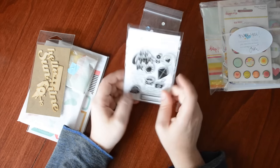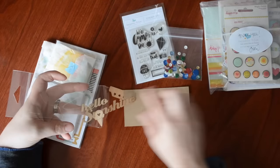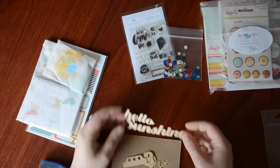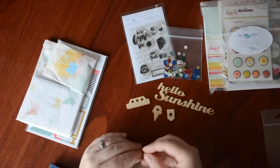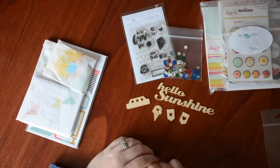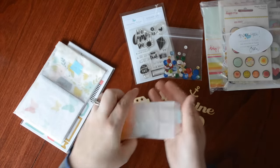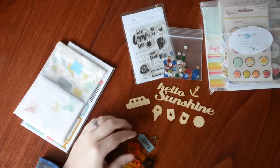We have some wood veneer and I really like how thin these veneers are — they don't add a lot of bulk. My favorite ones are the ones with words, like this one that says 'hello sunshine,' a nice little tab with some stars, a cute little ice cream cone, some little flakes, banners, 'play,' and an anchor. Super cute.